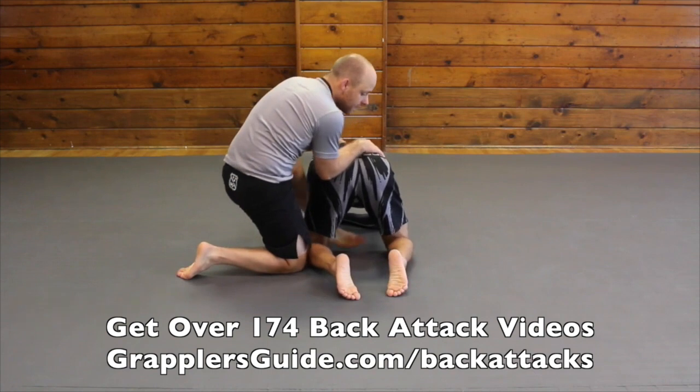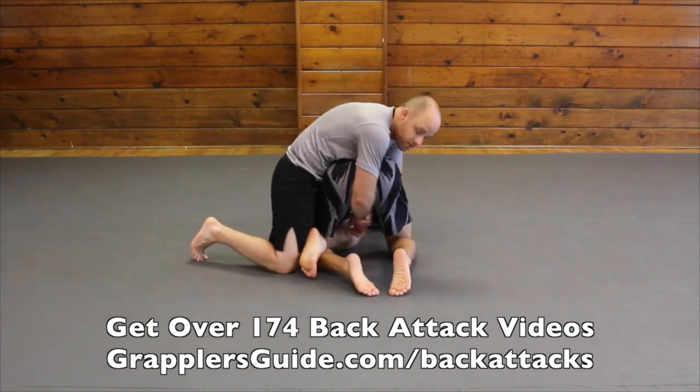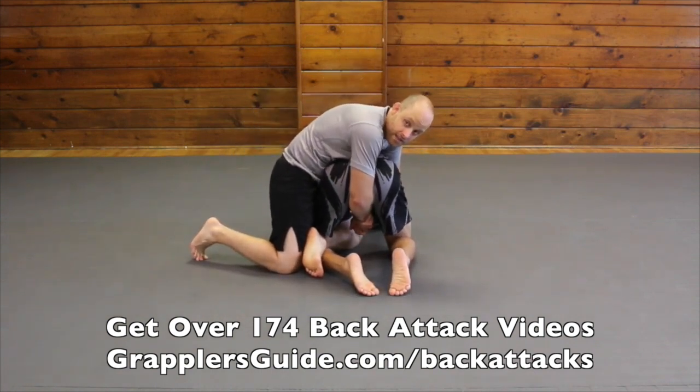I've got my hook inside. I hook both of my arms around his hips just like this. This is actually going to give me good leverage.